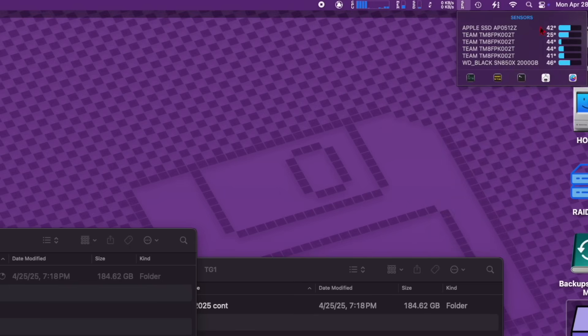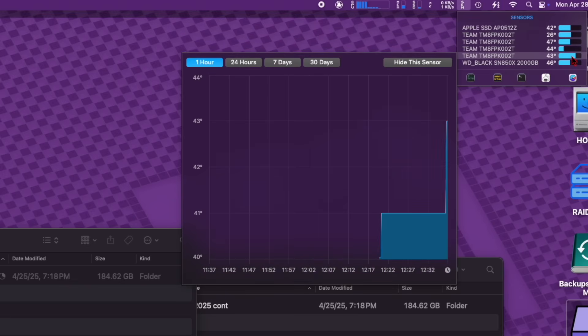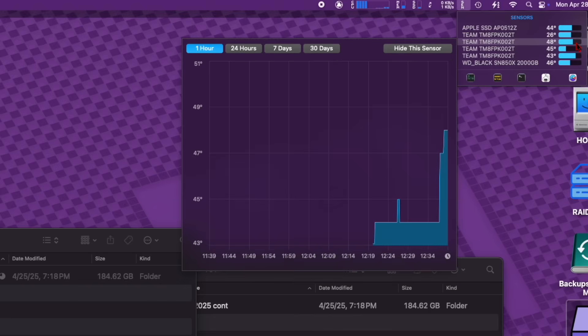I did a temperature test to see how the fan keeps the NVMes cool. Four drives in a box can get warm, but they really maintained a low temperature writing the 185 gigs in RAID 0 — which always runs hotter than a single disk. It never really went over 48°C, which is fine; you really need to get over 60, more like 80, to throttle an NVMe. The Team Group NVMes run cooler than something like a Samsung 990 Pro. The Team Group MP44Ls have no DRAM cache — they use host memory buffer and pSLC cache — and they come in a bit cheaper than Samsung or Western Digital.